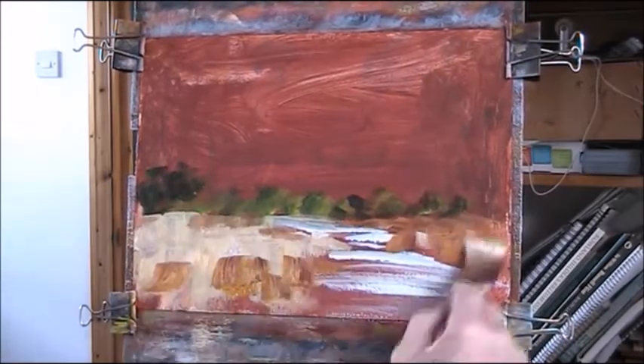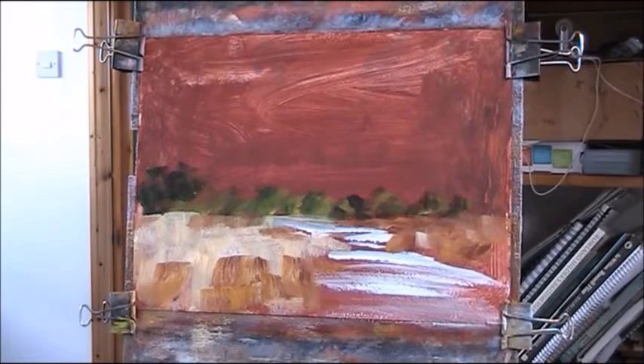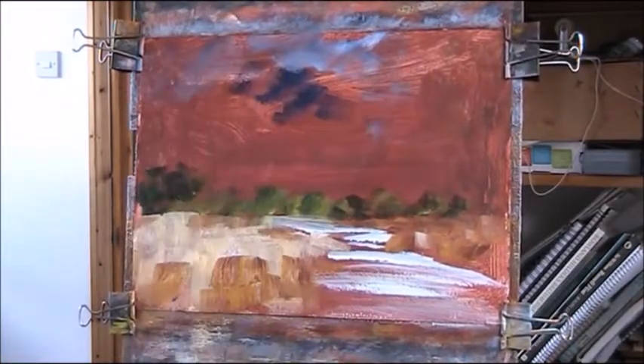I'm just rubbing in the foreground here using yellow ochre, lemon yellow, some red, burnt umber.